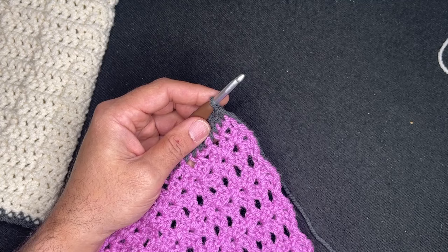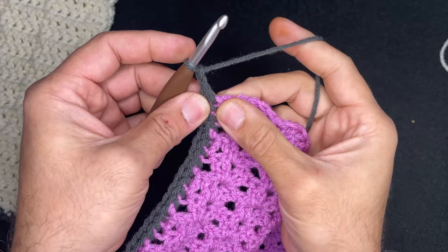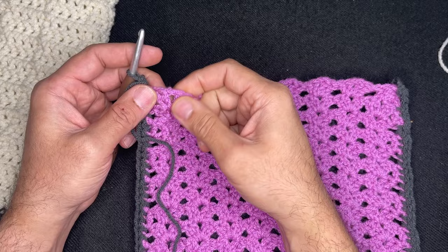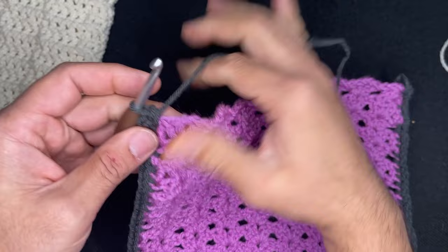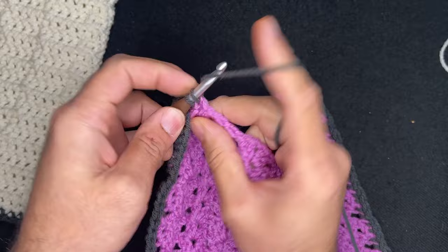So finish this side here — I made sure to not go into any unwanted spaces. To move on, chain two and go back into the place where we placed the last single crochet, do a single crochet right there. Now what we need to do is only go into the stitches that have double crochets — put single crochets in all of your double crochets here, no single crochets in the chain spaces. So go in here, single crochet, in here, single crochet — that's a chain space, skip that, go right into the next double crochet. That's literally it for this side.